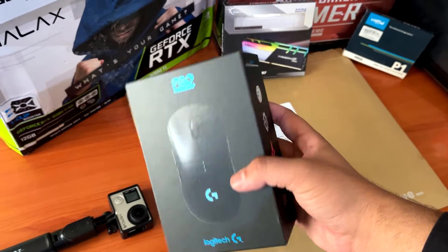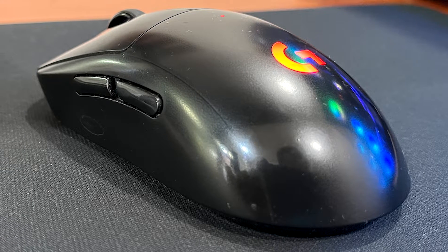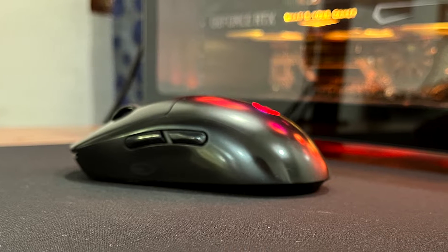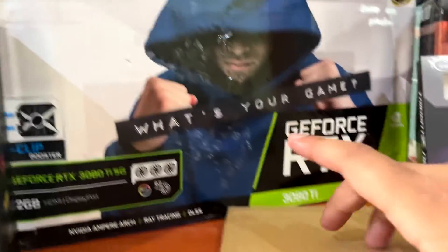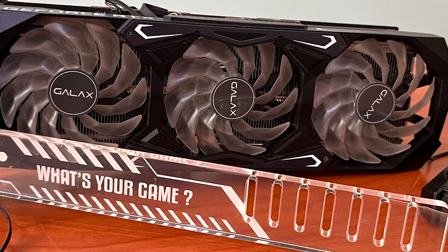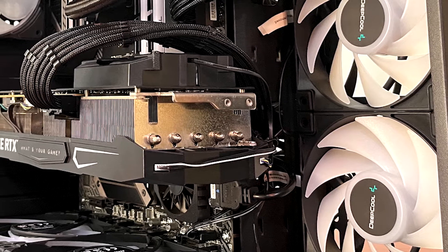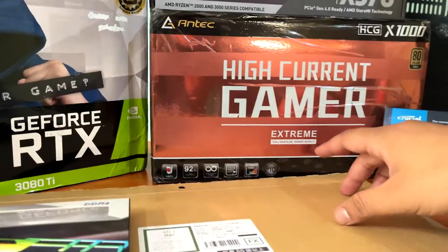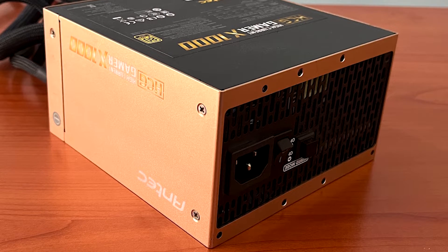The mouse is still the same — the G Pro. I didn't go for the Superlight; I had the option to upgrade but it's a bit too light for me, so this will still be my main driver. The GPU has changed — if you remember, I had the Founders Edition RTX 3080, but now I have the Galax RTX 3080 Ti. I swapped that about a month ago. The power supply has also changed — I used to have a 750W Gold HCG, but now I have the HCG Extreme 1000W PSU.